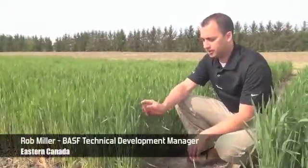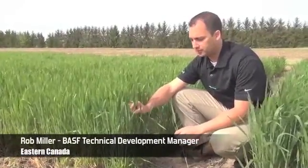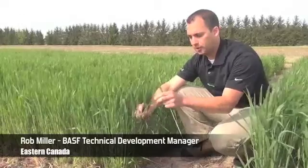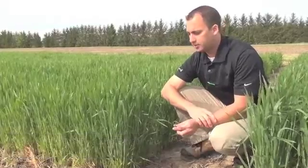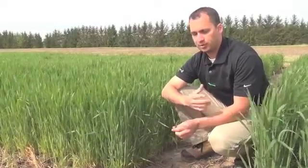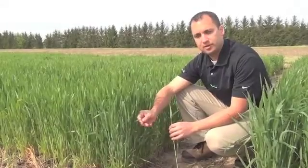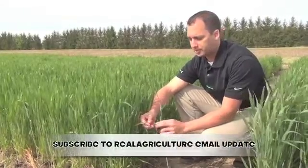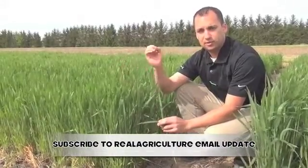It's late May and we're in a field. You can see that this wheat is at the flag leaf timing — this flag leaf is fully enrolled and will begin to flop over. That is the optimal timing to control leaf diseases at the flag leaf timing with a product such as Twinline. 75% of your yield comes from this flag leaf timing because this flag leaf intercepts the majority of the light.